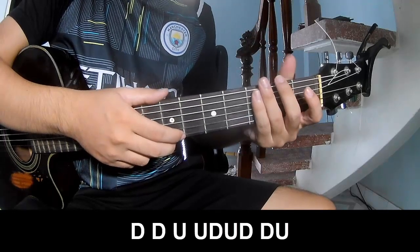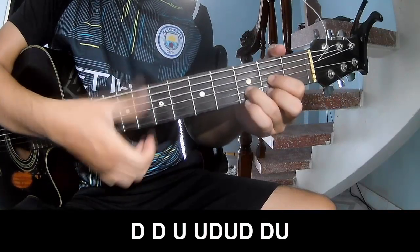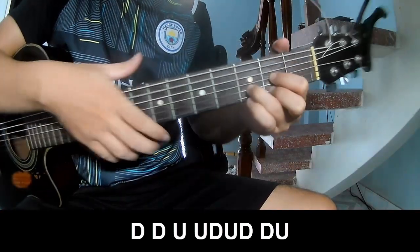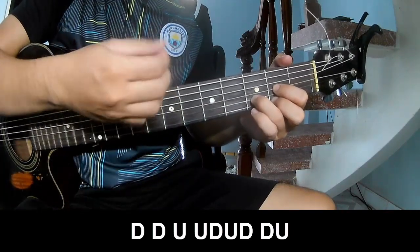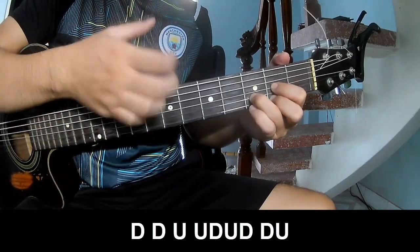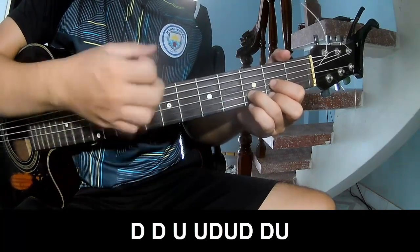For the bass chorus, you play down, down, up, up, up. Then down, down, up, up, down, down, down, down, down, down, down. Faster: down, down, up, up, up, down.